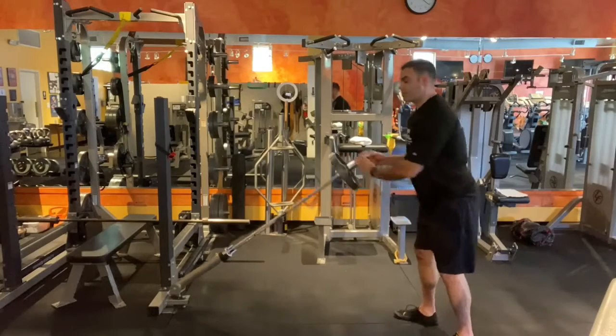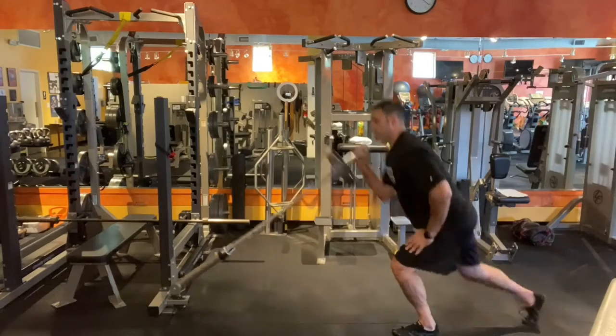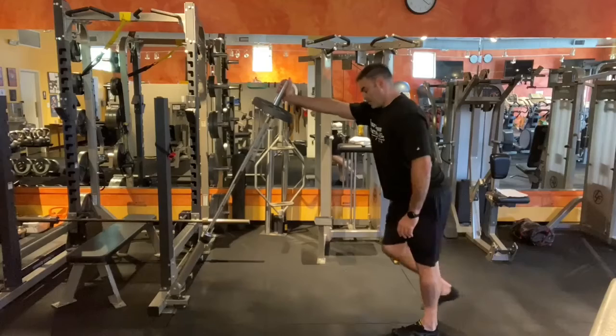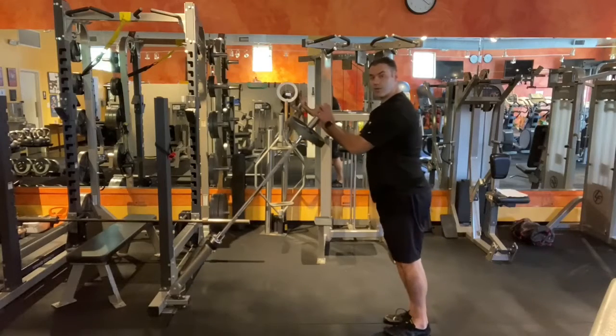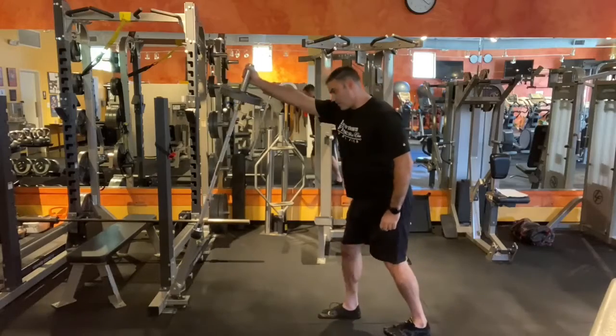Now we're going to do a lunge to a press — you lunge back and drive it straight up. Or you can do what I call a stab step with the press, just a nice drive right through.